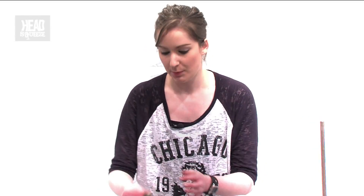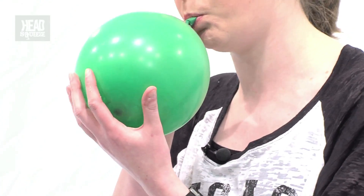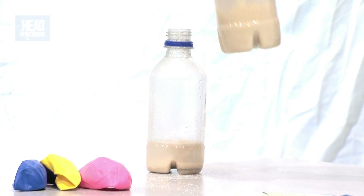What we want to do now is add a tablespoon of granulated sugar. Then get a balloon — the best thing to do is blow the balloons up first to give a bit of stretch, and then pop it over the top and give it a wee shake.